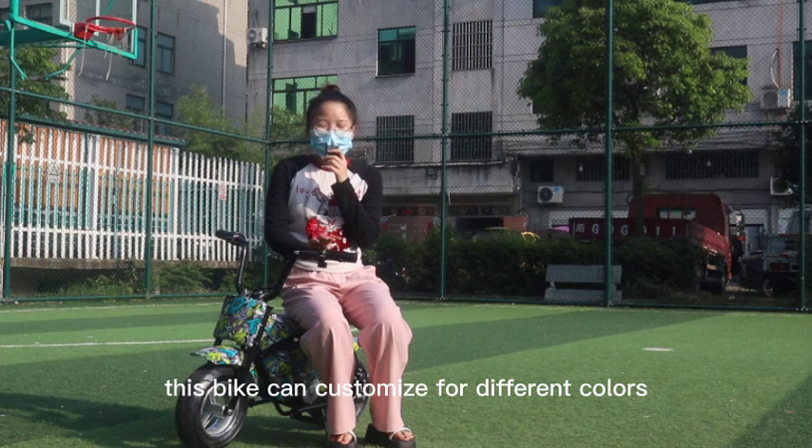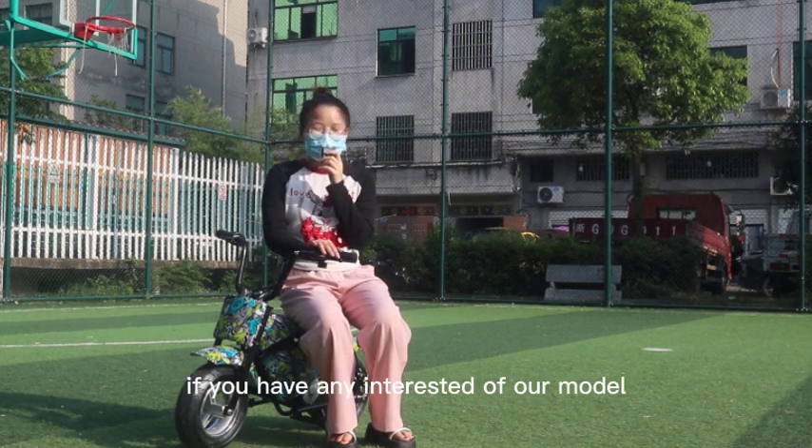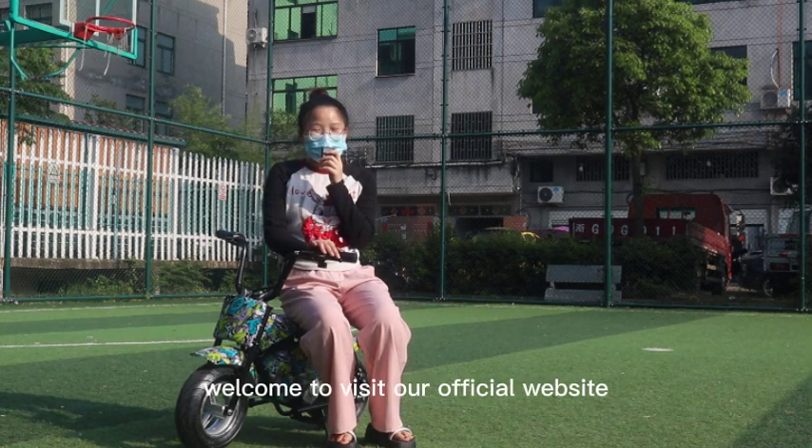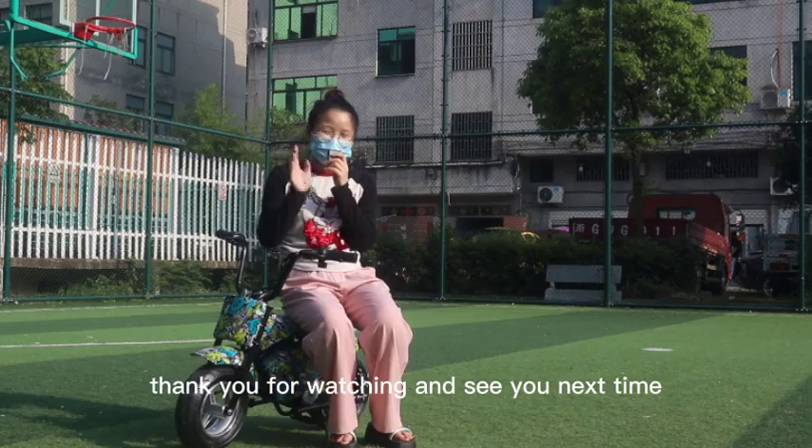This bike can be customized for different colors. If you have any interest in our model, welcome to visit our official website at www.vehicleindustry.com. Thank you for watching and see you next time.